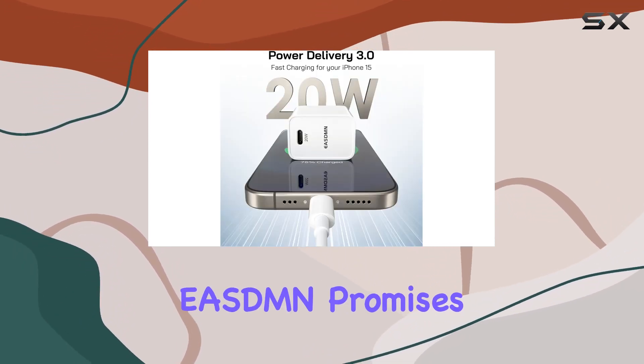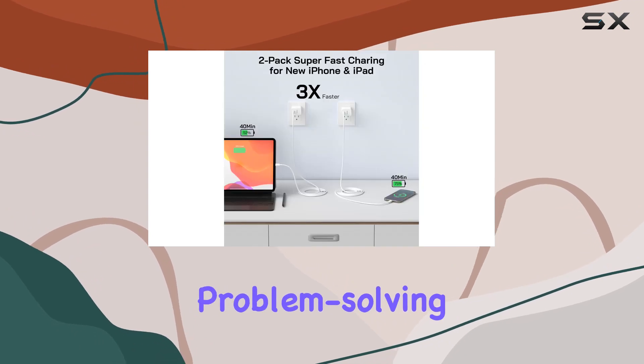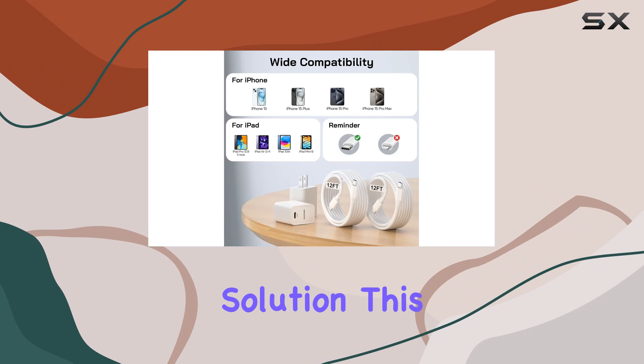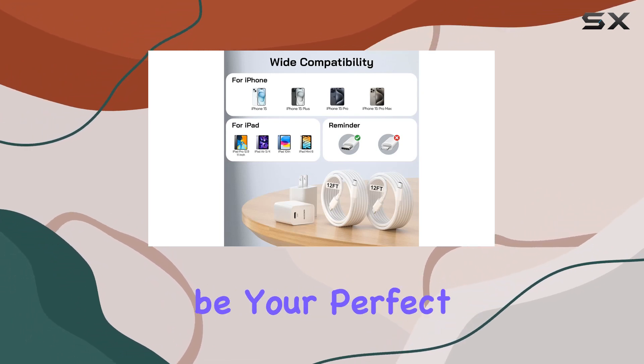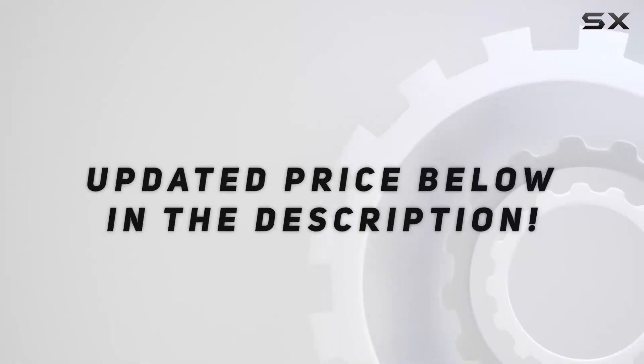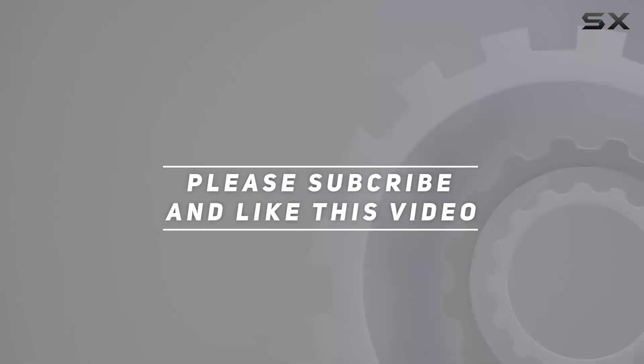ESDMN promises satisfaction and efficient problem solving. If you're in the market for a reliable and fast charging solution, this iPhone 15 charger kit might just be your perfect match. Check out the video description for an updated price, and thank you for watching.